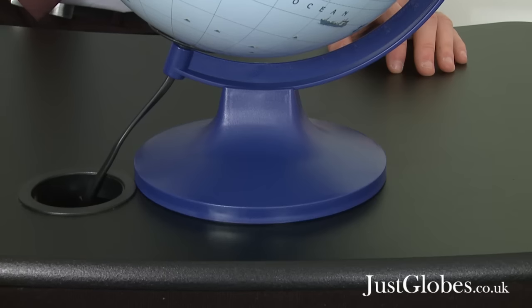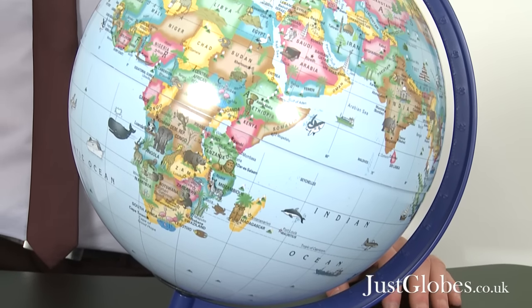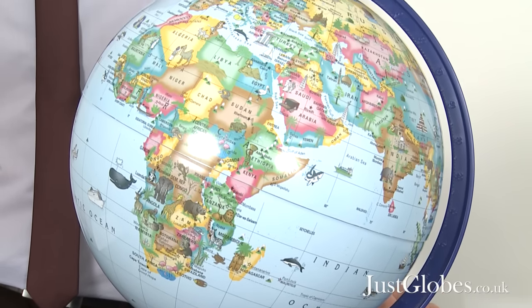The Globe for Kids is an excellent illuminated globe for young people to have fun learning about the world we live in. The simplified political mapping has clearly defined country boundaries and offers so much more than just the names of countries and major cities.